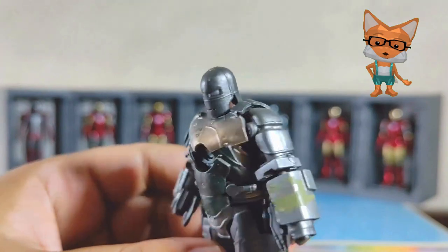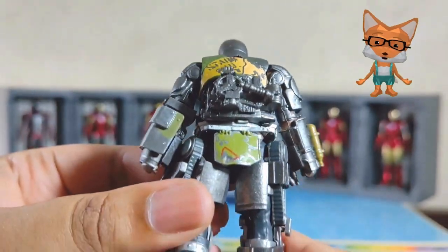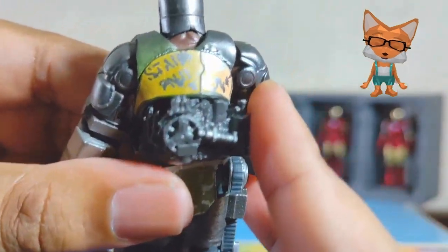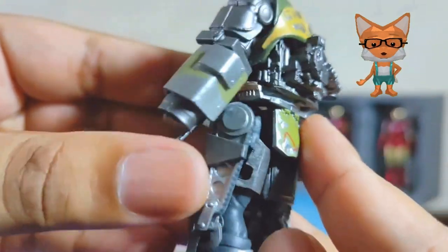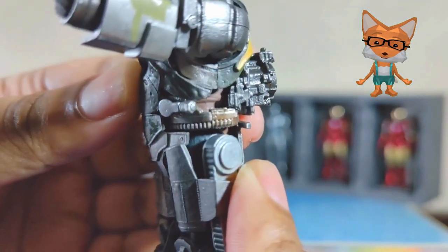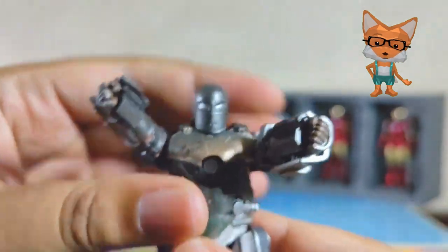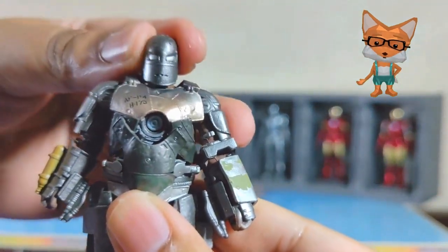Wow, I'm impressed. Despite its size as a 4-inch figure, the Mark 1 suit is almost similar to the movie in Marvel's cinematic universe. Every detail is there, even the parts that Tony used from his Jericho missile component parts. This figure only has 7 points of movement, which are head movement, 2 shoulder movements, 2 thigh movements, and 2 ankle movements — and this applies to all figures. Despite this limitation, ZD Toys did a splendid job on the painting and sculpting.